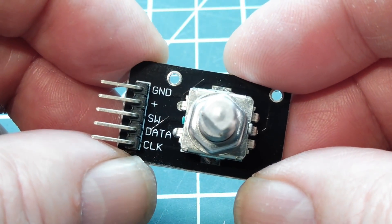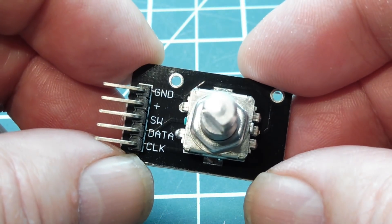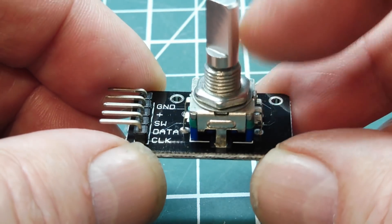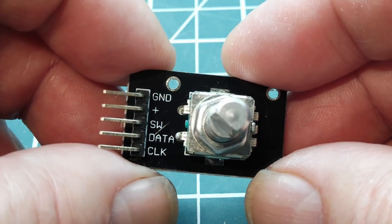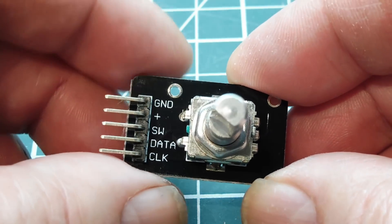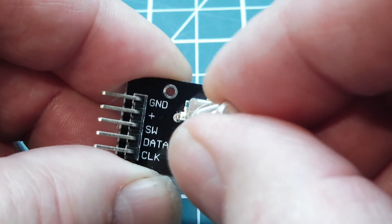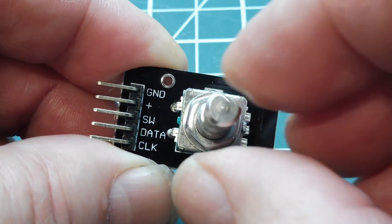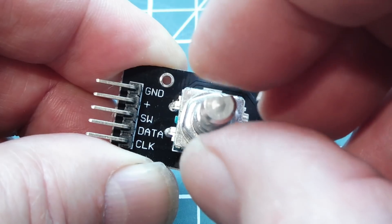In this video, we're going to have a look at this little device here. This is a rotary encoder — this is the actual encoder mounted on a breakout board. This is a 20-step encoder. There's no stop on the input shaft; I could turn it round and round. There are 20 steps per revolution, and in each step there's a click action which I can feel on each detent.